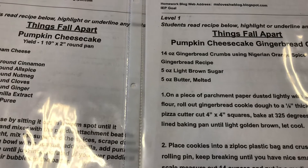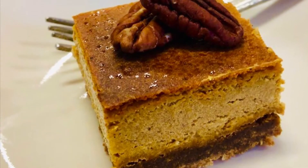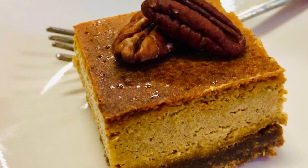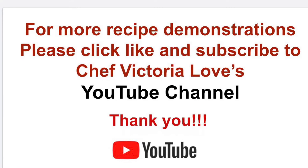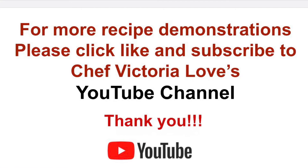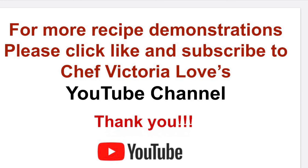Thank you, take care, hope you enjoyed! For more recipe demonstrations please click like and subscribe to Chef Victoria Love's YouTube channel and have fun in the kitchen. Thank you!